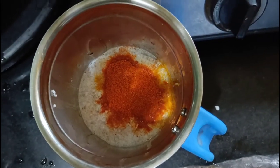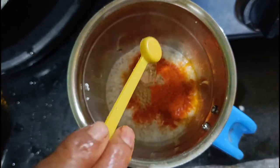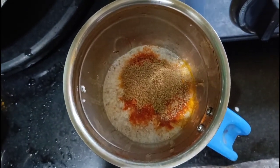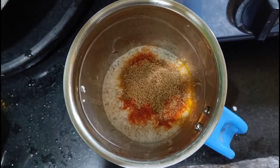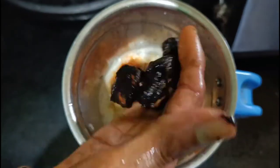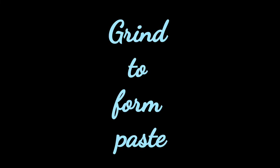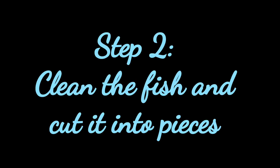Then we add 2 teaspoons of coriander powder, which will give a rich aroma to the curry and also has many important benefits. Then we add in 1 medium-sized onion cut into half, then we add in 7 to 8 small pieces of turmeric. Close the jar and grind to form a paste. The paste will be somewhat thick.